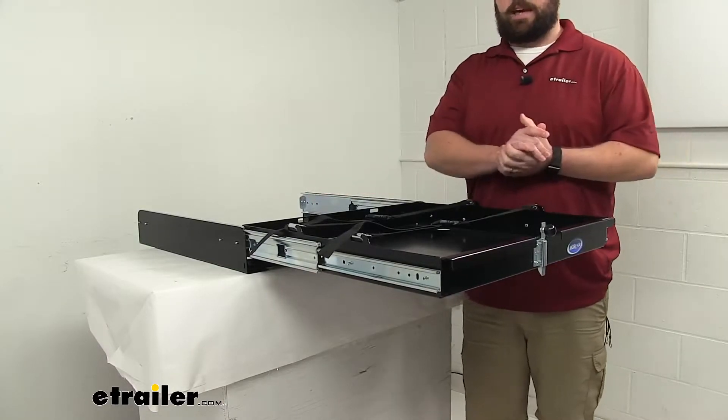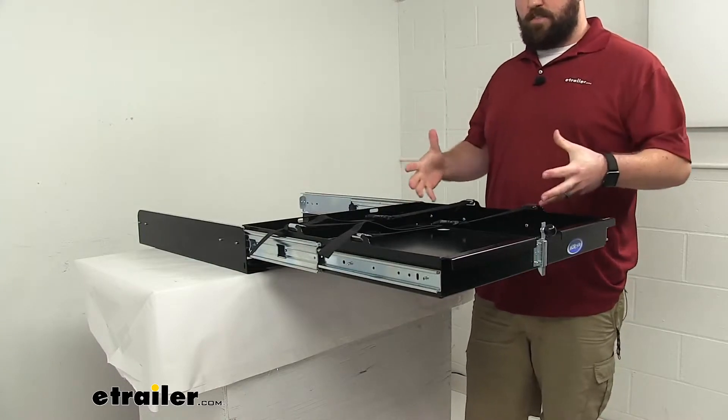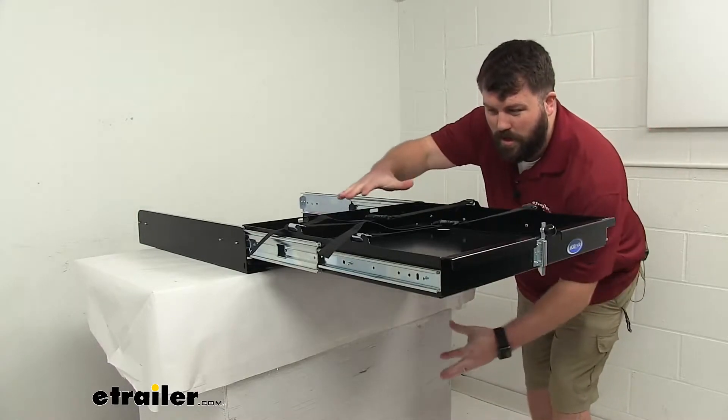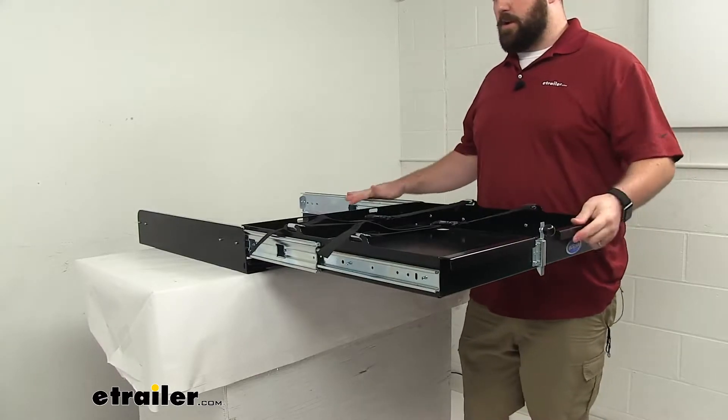As you can see, it extends out up to 24 inches, so it's going to make it very easy for you to get in there, start up your generator and that sort of thing, rather than having to bend over and lean into that compartment, which can put a large strain on your back.